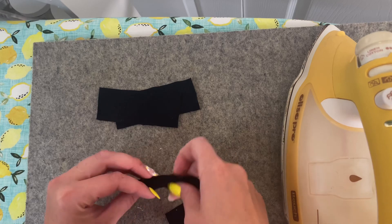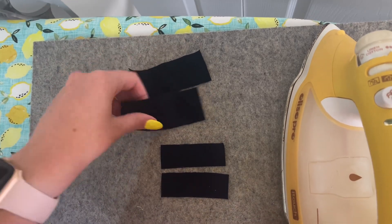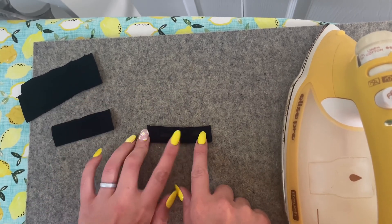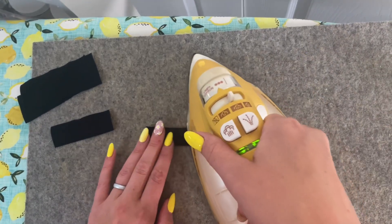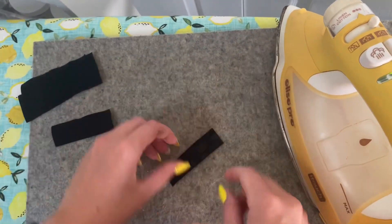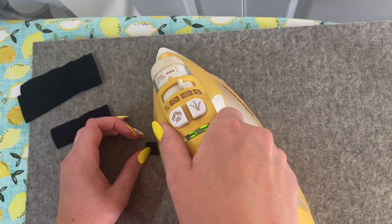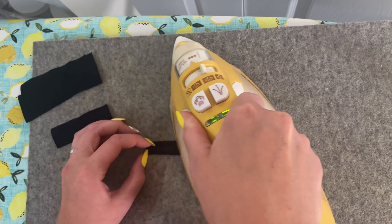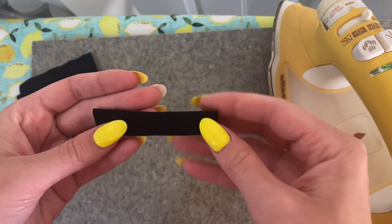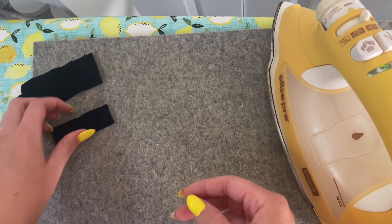After we have those sewn, next we're going to take our other four pieces — the smaller binding pieces — and we're going to do this to all of them. So I'm over at my iron and I'm going to take each piece and fold it in a quarter of an inch on the long edges. I'm just going to iron that in place, then fold this other edge over to the wrong side and iron that in place too. Then it'll just be nicely ironed and ready to use. You can measure out a quarter of an inch or just eyeball it, whatever you feel comfortable with.